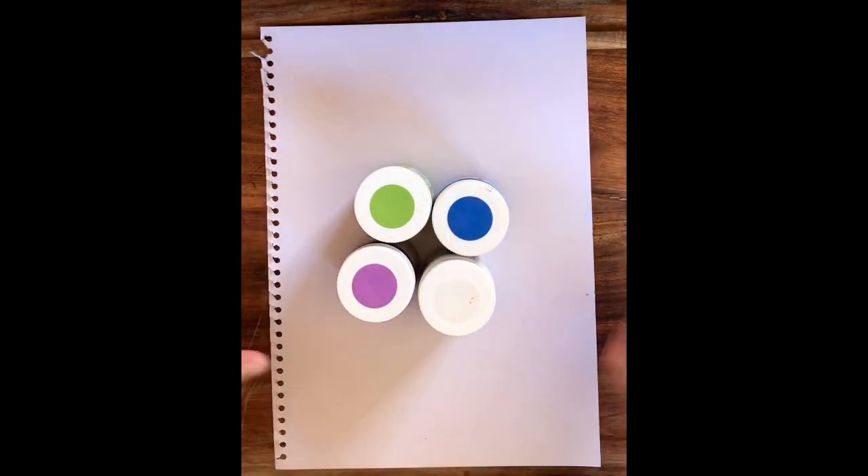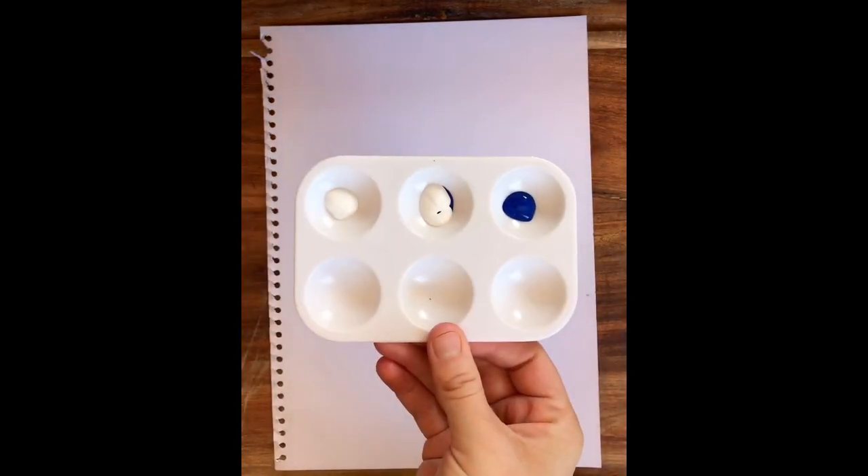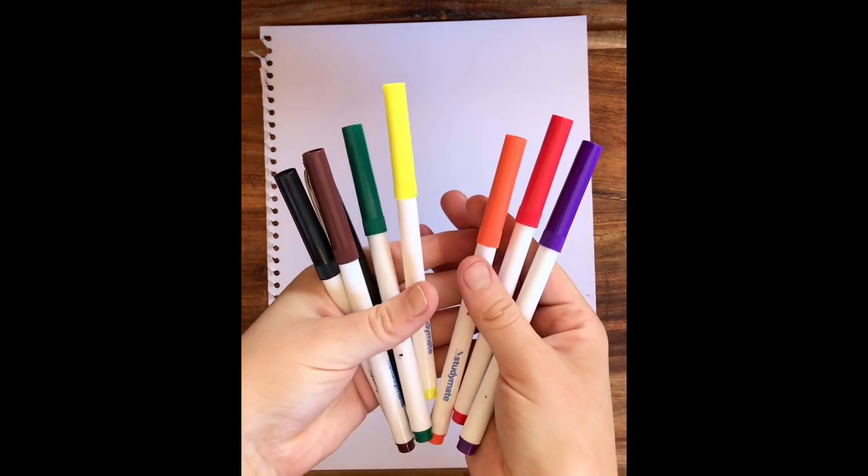Now remember, if you don't have all these things at home, it's okay. Be creative and see what you can create. I've got my paint palette, which I've poured my blue and white paint into already to make sure I don't make a mess. Some textures for some color, and also don't forget to have a lead pencil.